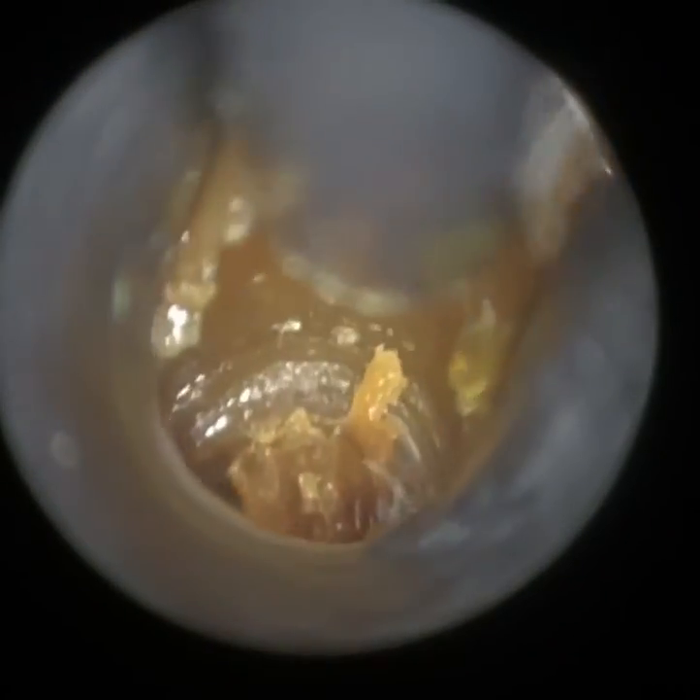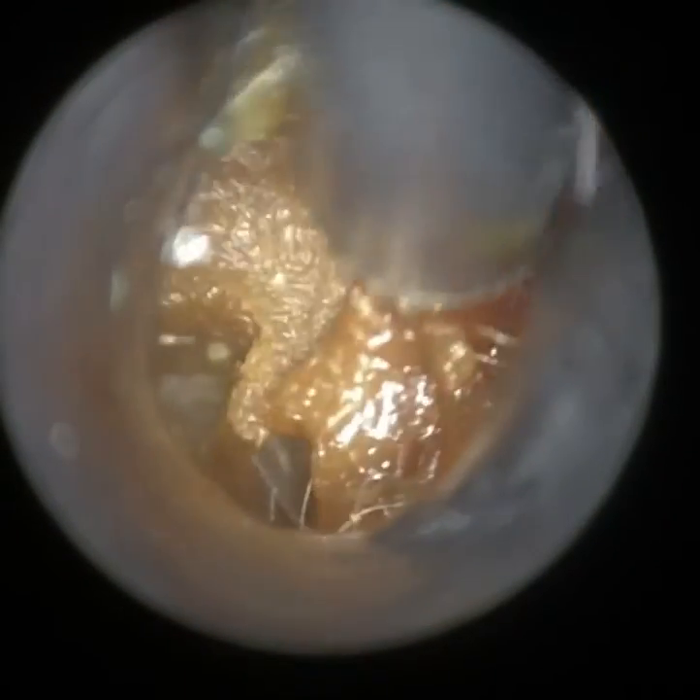I'm using our smallest speculum here — our 3.5mm — but it being a child, the ear canal is quite narrow and bendy. I'm just using it to straighten and dilate the ear canal. And I'm just going superiorly here, trying to release this wax plug from the roof of the ear canal.